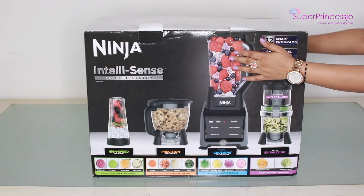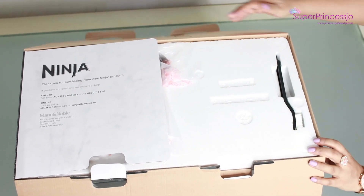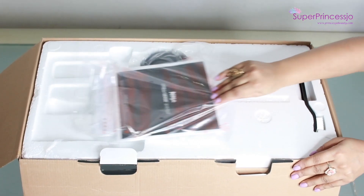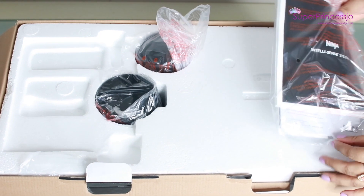The box comes as it is — it was wrapped with cardboard on top when you place the order online. It comes very well packed. Once you open the box, on top you get the usual manual as well as the warranty card, and it's very well packed with thermocol.